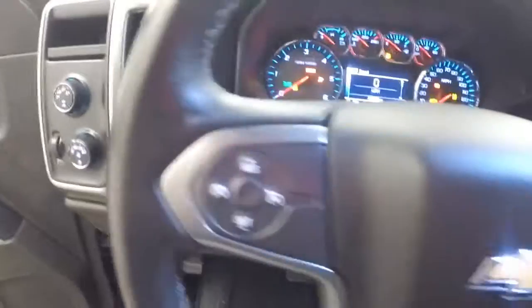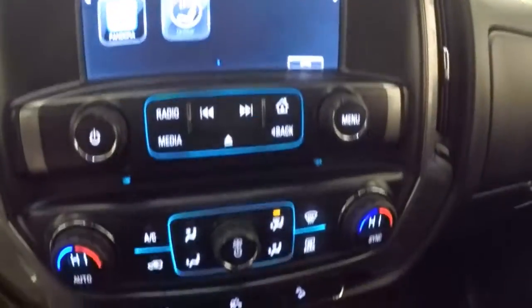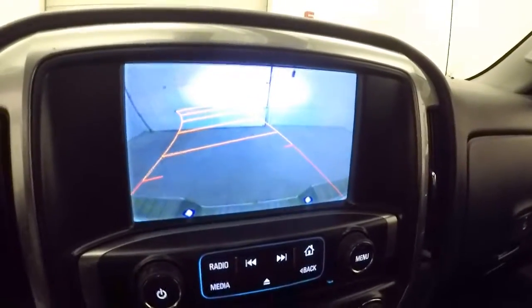4-wheel drive, cruise control, Bluetooth, and menu and stereo controls on the steering wheel. Nice touch screen display, stereo, dual climate control. This also has a rear backup camera.